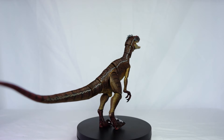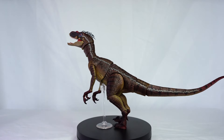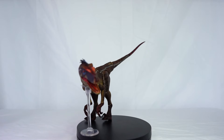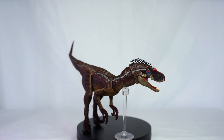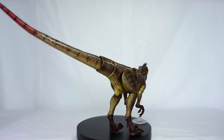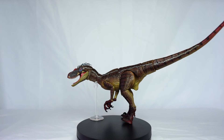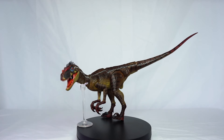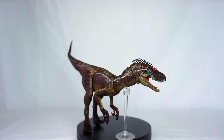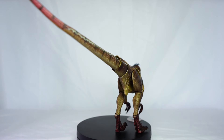I'd also like to see slightly tighter joints on this figure, specifically the jaw. Mine feels a bit looser than I'd like. I'm not sure if many other people have the same issue — it could just be my particular figure. But if it's a widespread issue, I'm sure Nanmu will improve that on the next release.